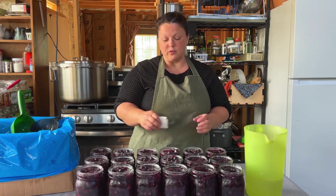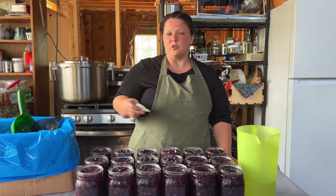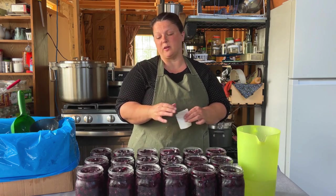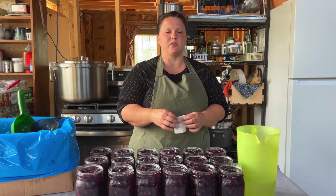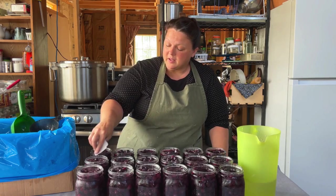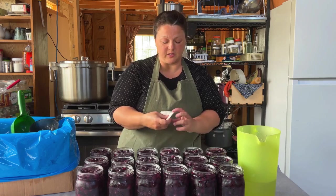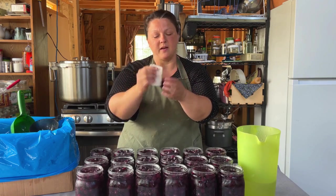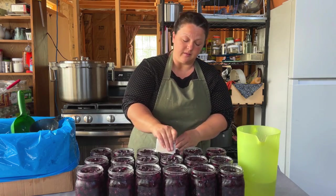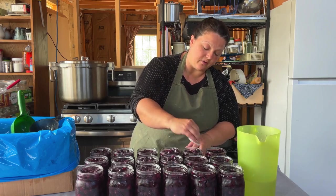Your next step is to clean off the rims of the jars. Get a little paper towel, put some water on it. You could use vinegar if you want — lots of people use vinegar — but I find that I only need to use vinegar if something has oil in it, or it's meat or greasy. Since this is just water and berries, I'm just going to use a little bit of water. Make sure the rim is really clean, and make sure you're using a clean part of your paper towel so you don't rub residue onto the next jar.